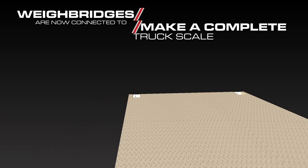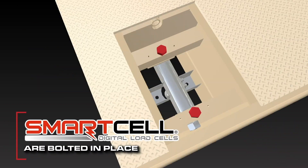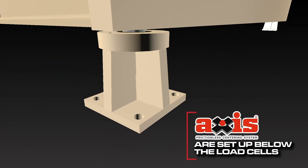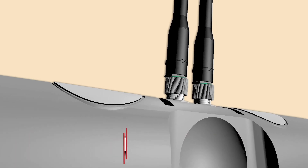The freshly painted weighbridge is now connected with other weighbridges to make up a complete truck scale. The smart cell digital load cells are bolted in place in the load cell pockets. The axis load cell stands are set up below the load cells, and load cell cables are run through the weighbridge's metal conduit. The metal braided cables connect plug and play to the digital load cells.